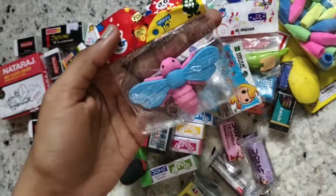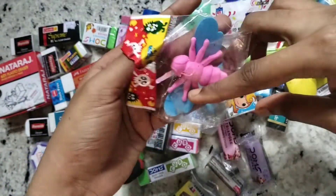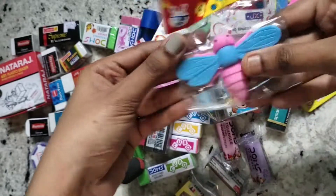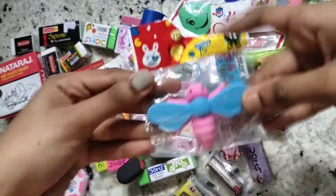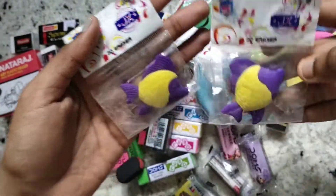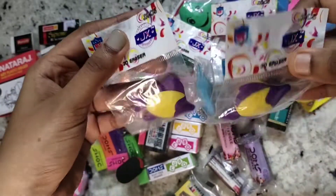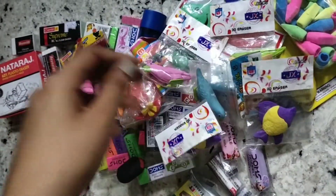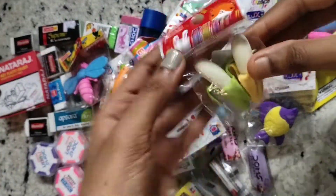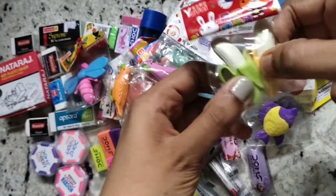Next I have this wasp eraser — it also looks like a bee to me, but I think it's a wasp. I have these two fish erasers which are violet and yellow in color — these are really cute. I also have these two banana erasers, which come as two erasers in one pack.